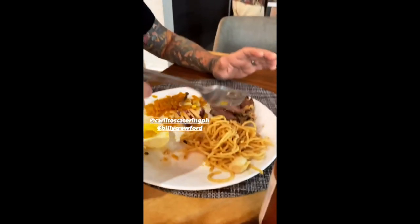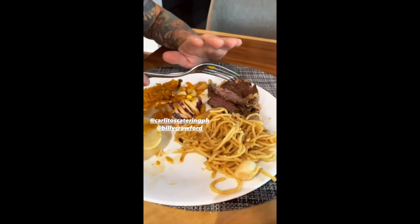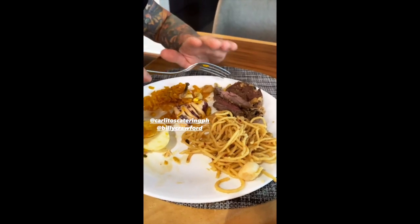Oh my gosh. I told you. It's so good. Perfect amount of garlic. So good, bro.